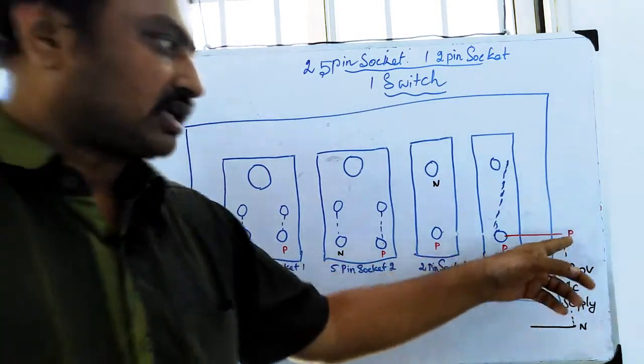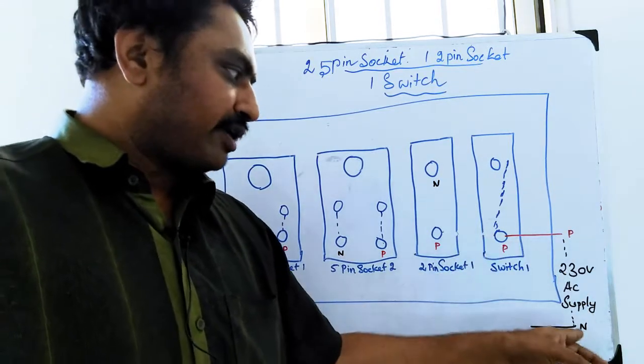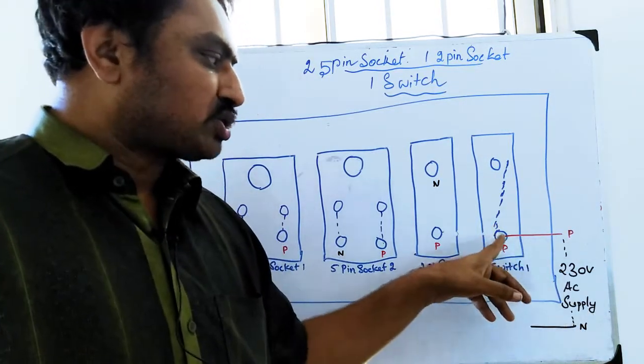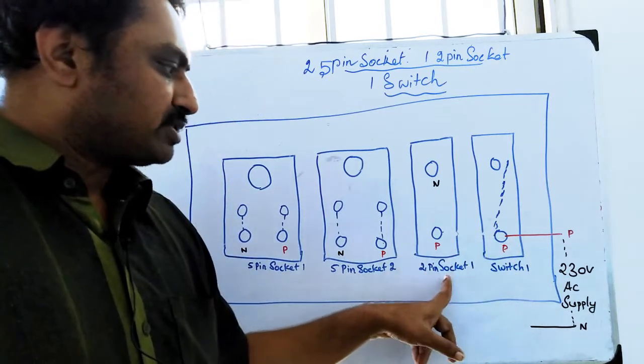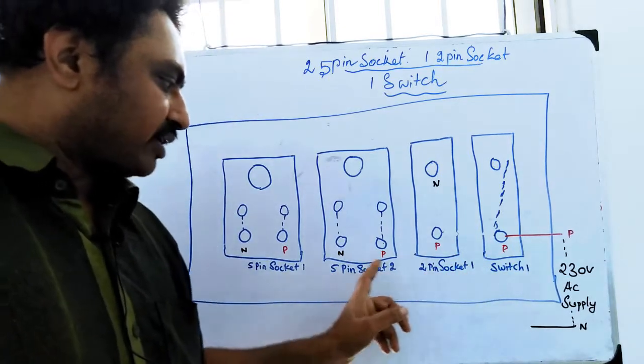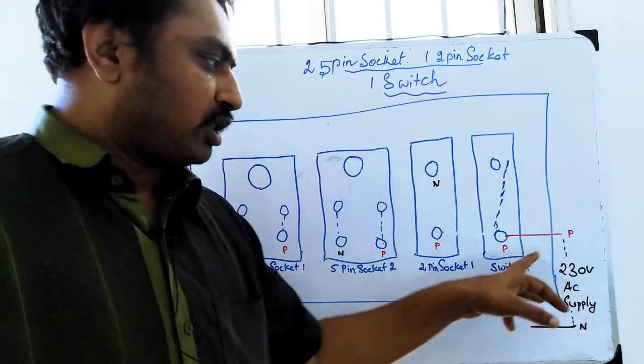Now we have the supply — 230 volt supply. Now we have the switch. This switch is number 1, this 2-pin socket is number 1, and this 5-pin socket is number 1.